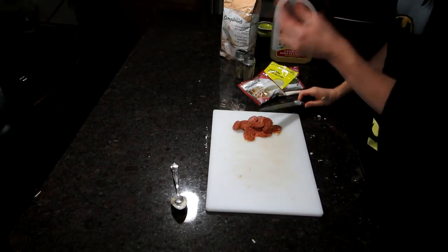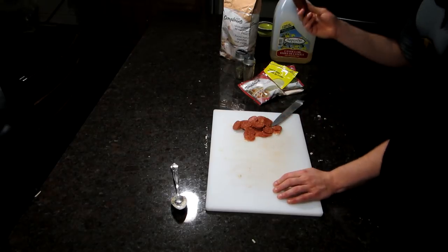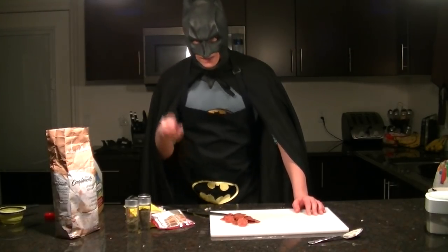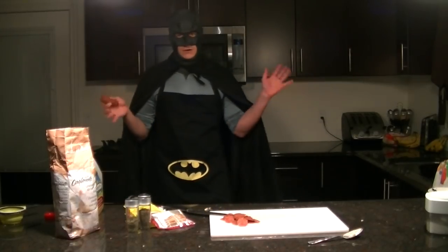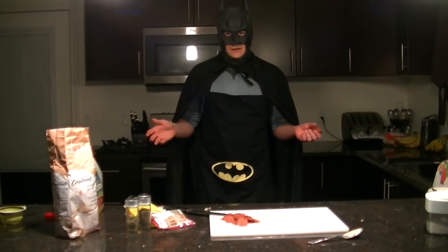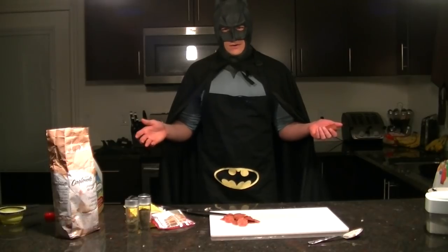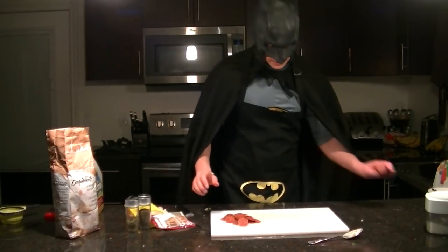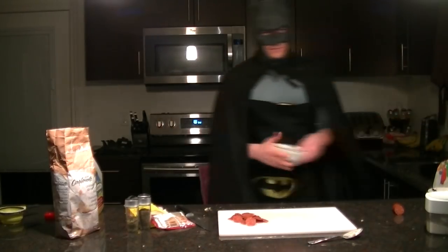Don't cheap out on your pepperoni. Get the hard dehydrated kind. If you get cheap pepperoni, it's really going to show. This is the star of your pizza — unless you're one of those vegetarian people. I don't know what the star of your pizza is. Maybe the dough? Enjoy your bread. I'm done being bitter with vegetarians.